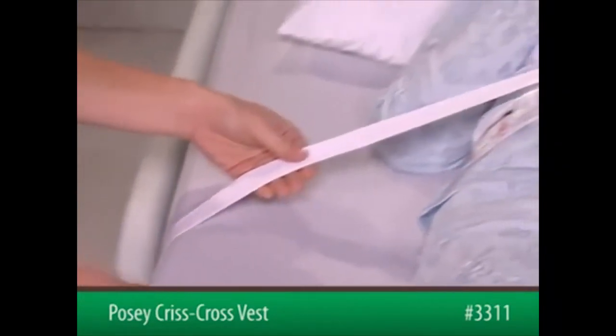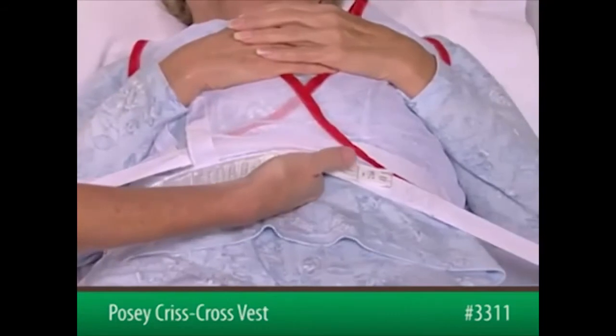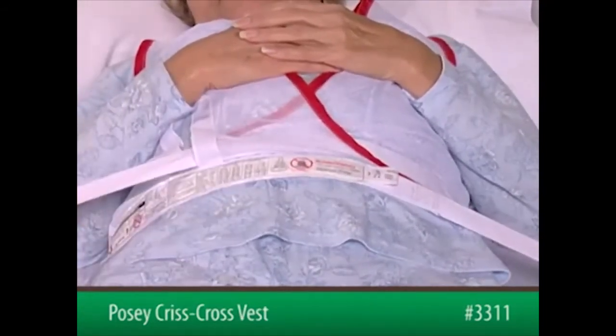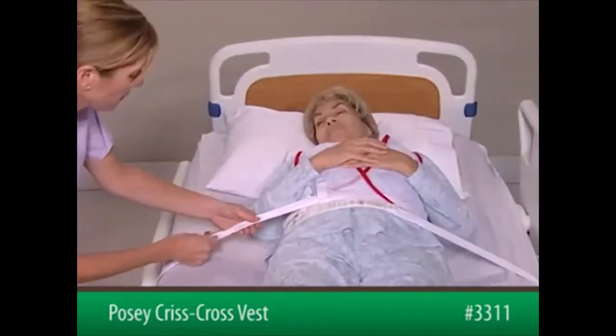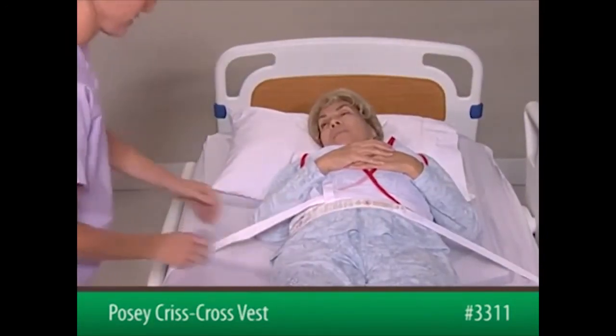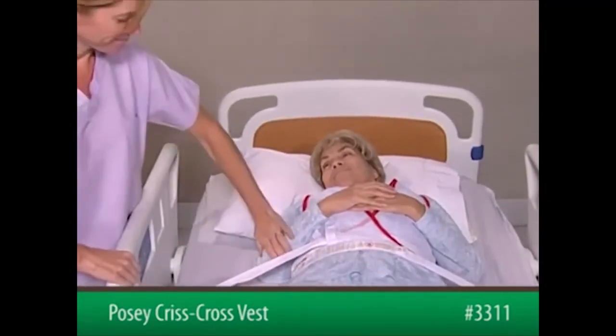After securing both sides to the bed frame, slide an open hand flat between the device and the patient to ensure proper fit. The device must be snug but not interfere with breathing. Check that the straps are secure and will not change position, loosen, or tighten if the patient pulls on them, or if the bed is adjusted.